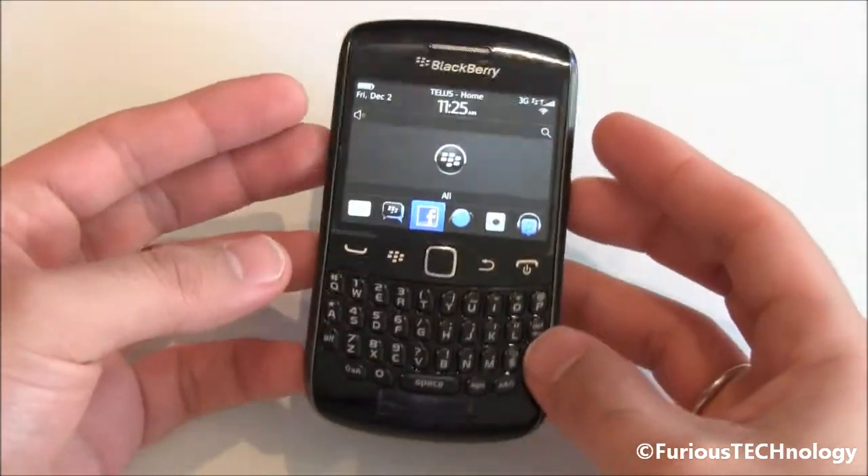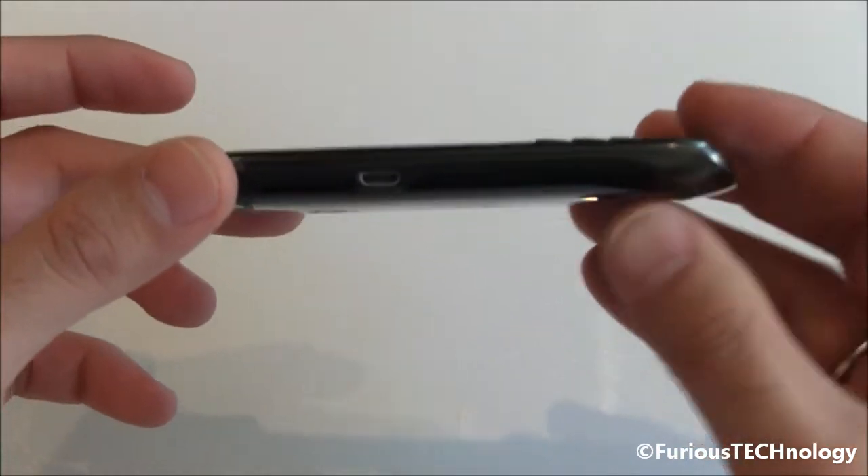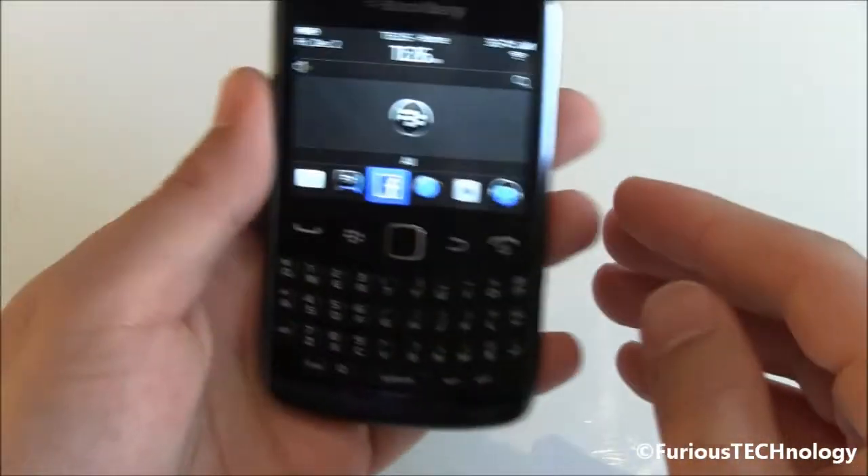The first thing that you'll notice about this phone is just how thin and light it is. This phone is only 11 millimeters thick and it only weighs 99 grams.